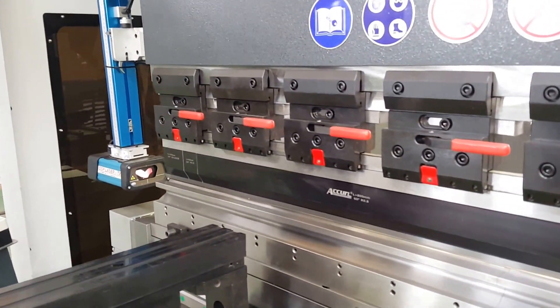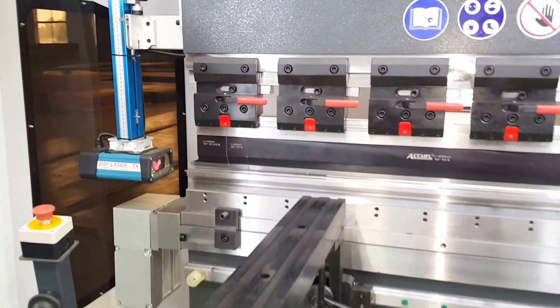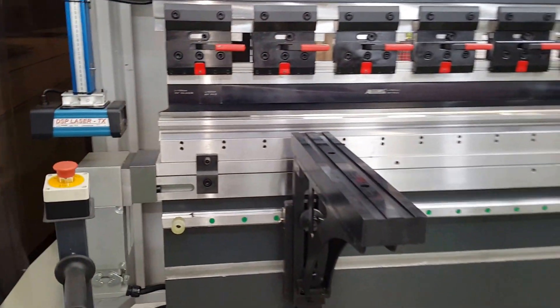The machine includes the quick clamp, laser safety DSP from Italy, and CNC mechanical crowning.